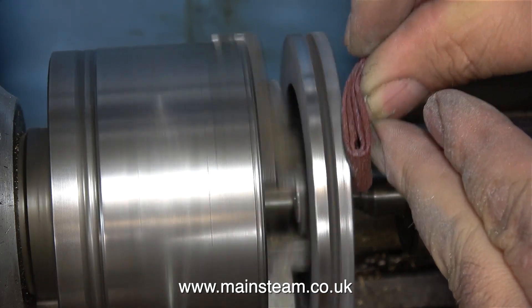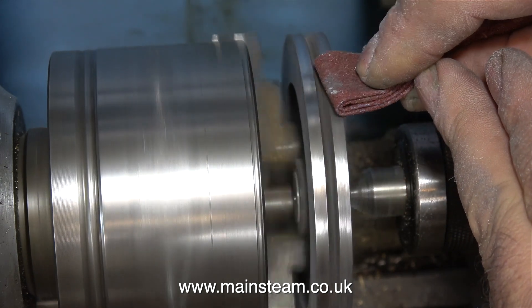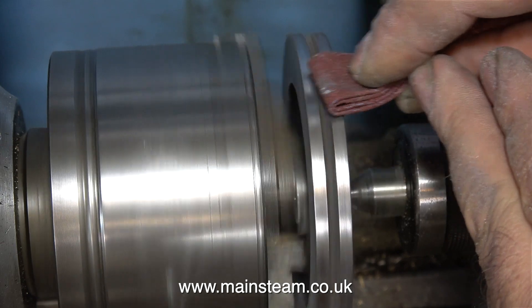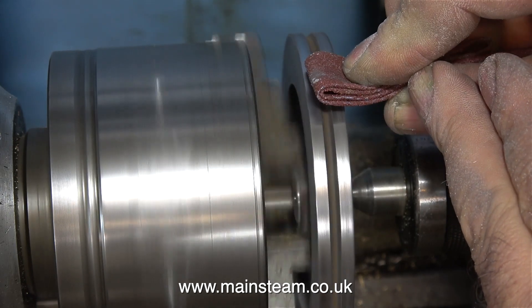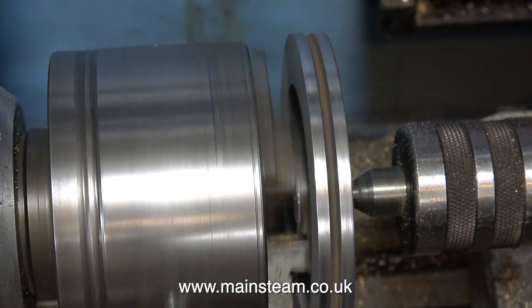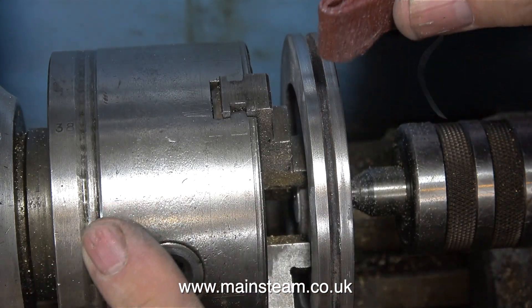In this clip the flywheel is in the three-jaw chuck in the Boxford Lathe. If you look where the chuck jaws meet the flywheel, there's not very much to get hold of and the flywheel's not running very true. But it's held in place securely by the tailstock centre, and I'm only using some emery cloth to remove the surplus JB Weld.